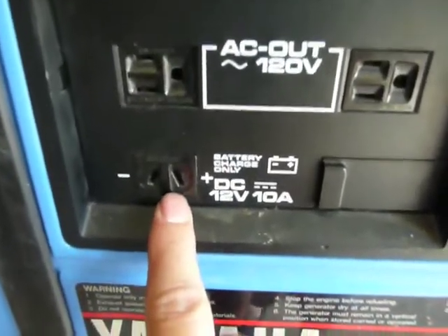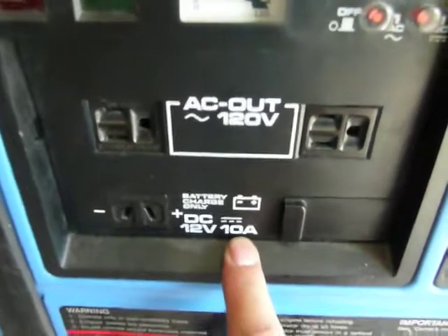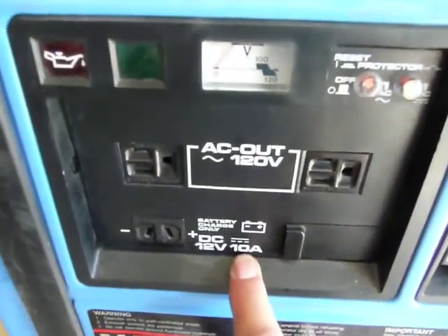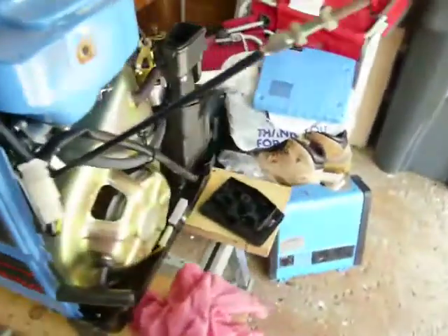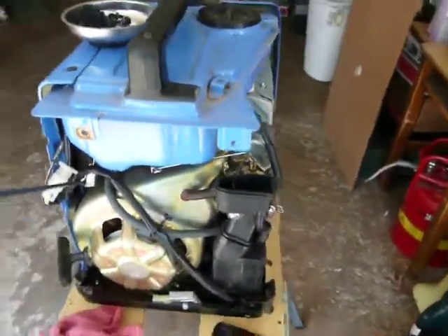There's also a 12-volt, 10-amp output, good for charging a car battery if your car is stuck somewhere. This thing is quite heavy — probably around 50 pounds. It's all metal.